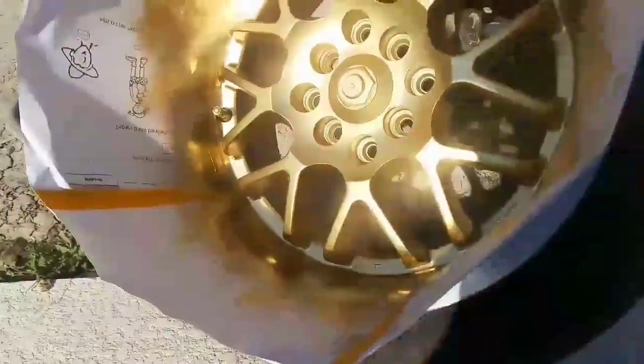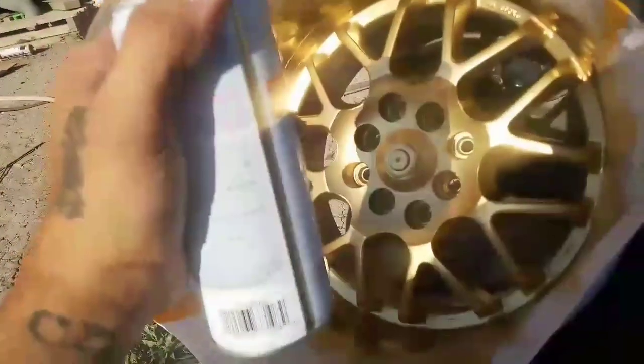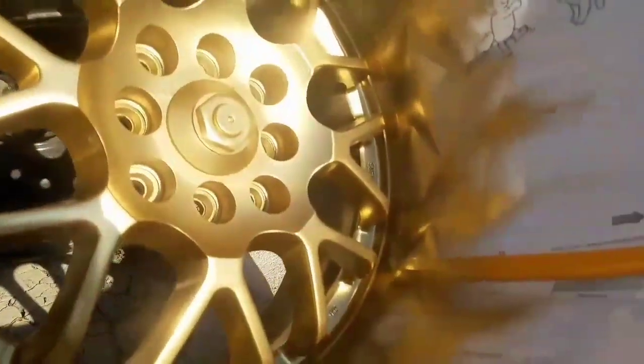Here I'm just giving it some light passes just to get the paint going. Here is one wheel done — I used about half a can on one. I just started spraying light coats until eventually I got to a full wet coat, and that's it. I'm just leaving it to dry. The color is gold by Rust-Oleum — it just says gold on the back, number 7710.